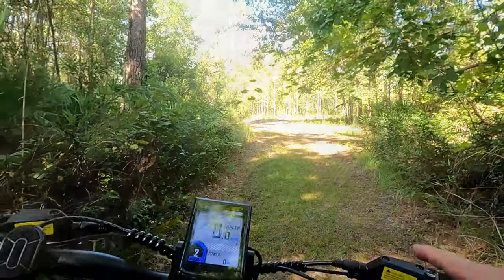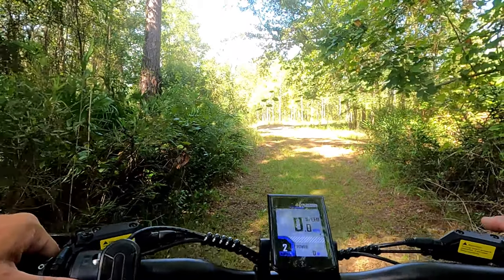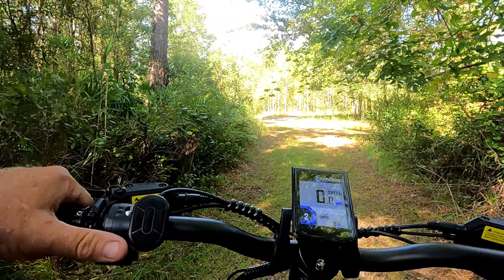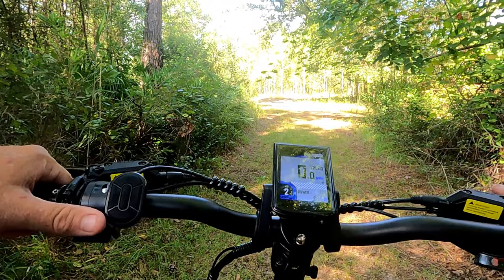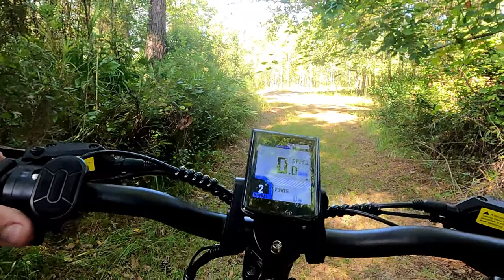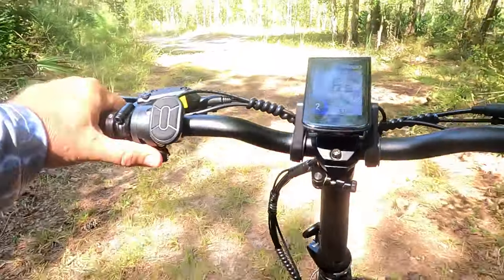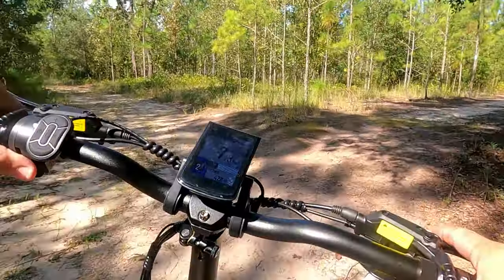This little area here is a bit of an uphill — probably about a 20-degree incline. I'm going to see how it does going up this hill. I'll kick the pedals back to about fourth gear, start with the throttle... and it handled it like nothing ever happened.